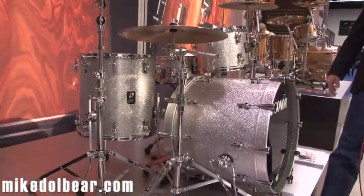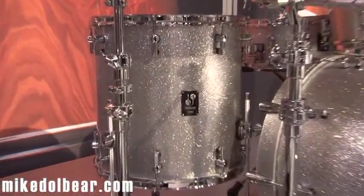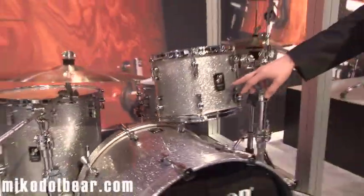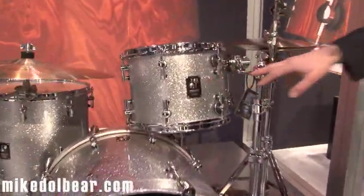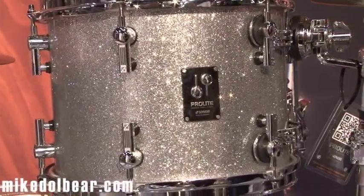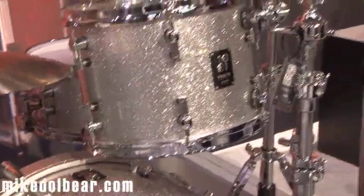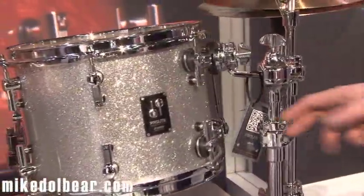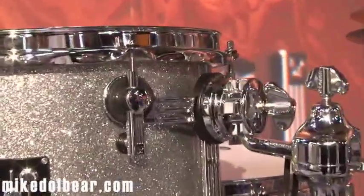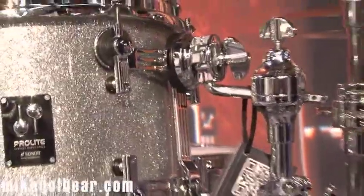It has nine new finishes on it, which I can show you later. What's new on the drum kit is we are back on squared badges, which many of the customers will love, I think. We increased the TAR system — it's now an HBAR TAR, pretty similar to SQ2, so it's completely free-floating on four locks, no further contact to the shell, so the shell can even breathe more and has more sustain to it.